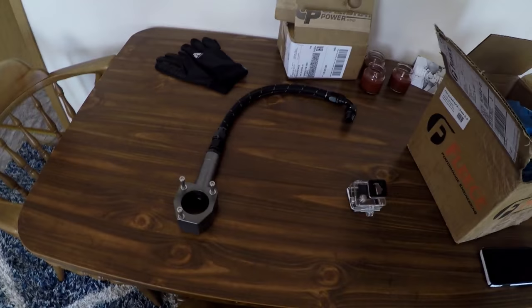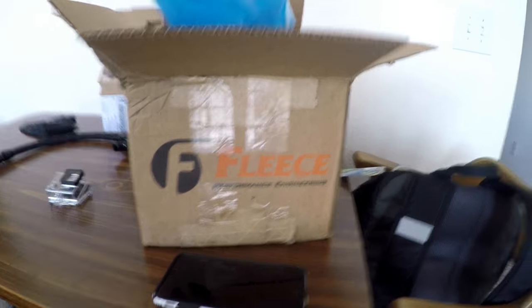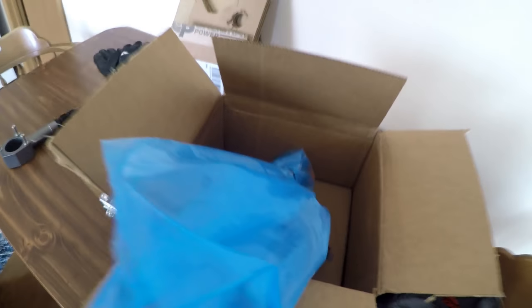Got some Black Friday savings, and I'll probably put these in separate videos just so it's more instructional for how to install everything. But we got a coolant bypass and a Fleece Power Flow 750 CP3, so stay tuned. We'll get some install videos going here pretty quickly. Also going to change my oil and rotate my tires today — a lot to do, let's get going.